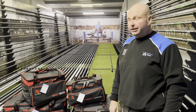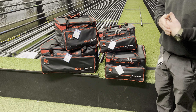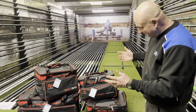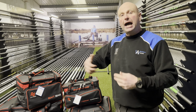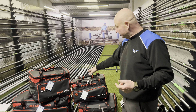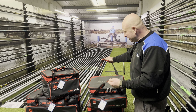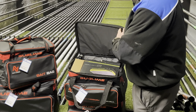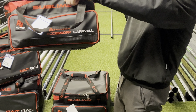Hello and welcome to Wickersley Angling Center. I just want to run through a couple of the new bits we've got in from Nitro today. We've got two of their new bait bags and two of their new accessory carry-alls — not carry-alls in the traditional sense for keep nets and stuff like that, but basically bags for putting all your bits and pieces in: feeders, bait tubs, and so on. This small one is the standard size.